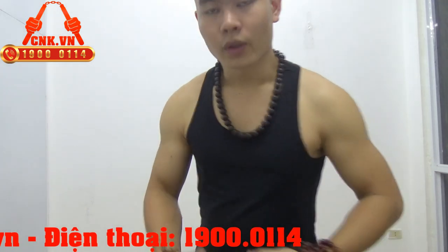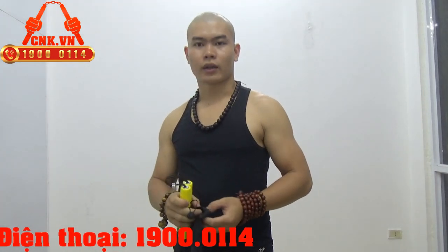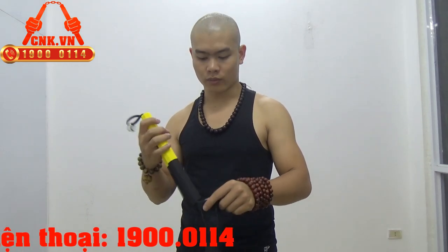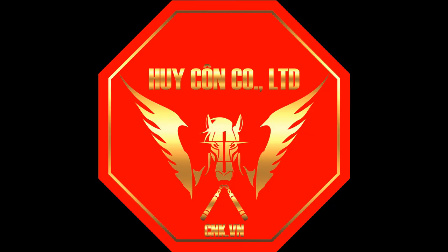Nếu bạn quan tâm đến sản phẩm này thì có thể vào website cnk.vn để xem thêm, hoặc gọi số điện thoại 19001114 để đặt hàng. Và đây là sản phẩm khi được cho vào túi — các bạn mang đi luyện tập rất kín đáo và tinh nhị mà là cực kỳ tiện. Cảm ơn các bạn đã xem clip, nhớ bấm đăng ký kênh các bạn nhé — ở phía dưới này có chữ đăng ký kênh. Xin chào, đăng ký kênh để ủng hộ kênh của mình, cảm ơn các bạn đã xem video.